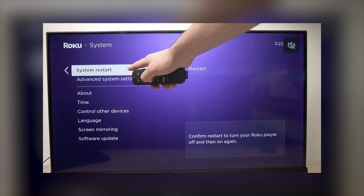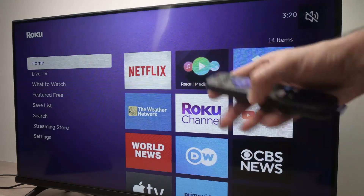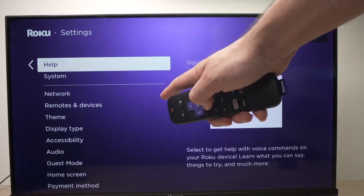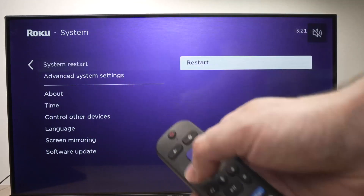Let's start by restarting your Roku because a simple reboot can often fix sound problems. First try a soft restart. Press the home button on your remote then go to settings. From there scroll down to system, then go to power and select system restart. Your TV will turn off and power back on.